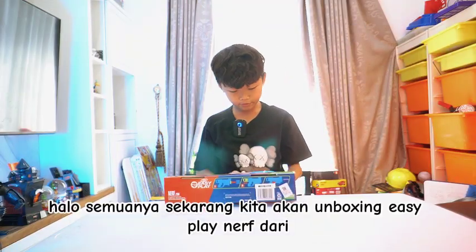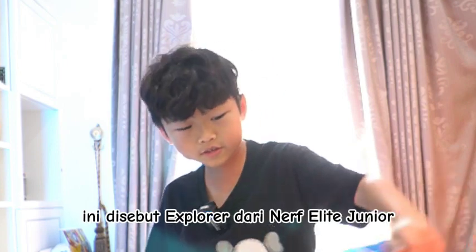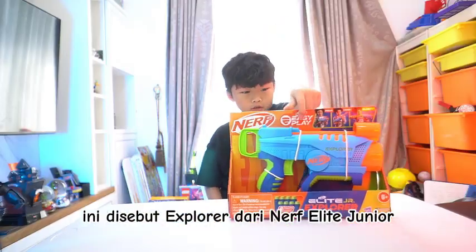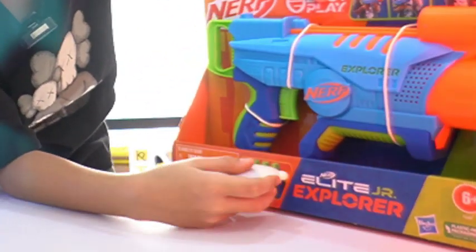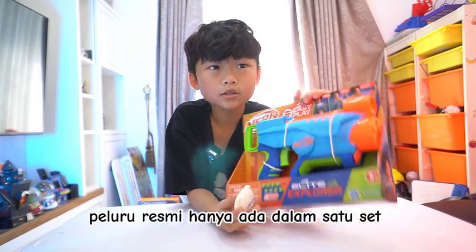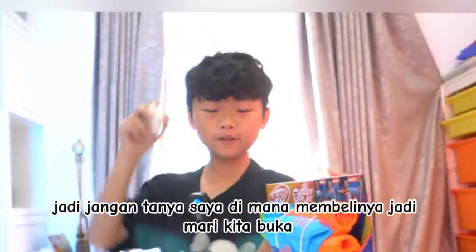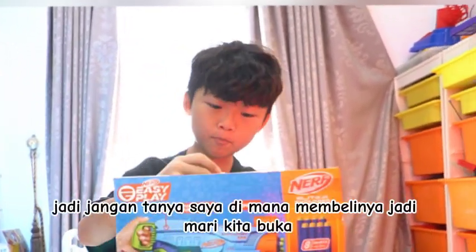Hello everyone. Now we're going to do Easy Play Nerf form — this is called the Explorer from Nerf Elite Junior. It comes with eight official darts, and the darts here are only in the set. We're going to open it. This was from my birthday, so don't ask me where to buy it. Let's go open it.